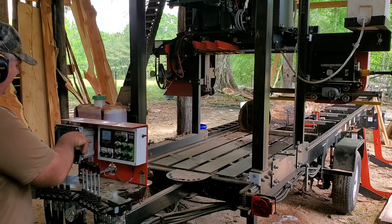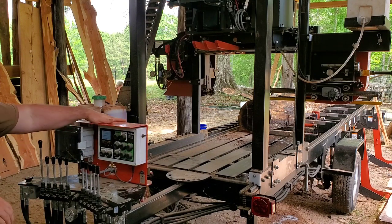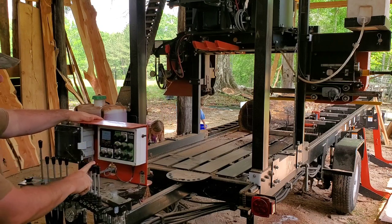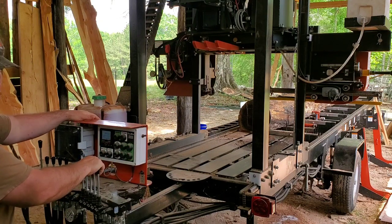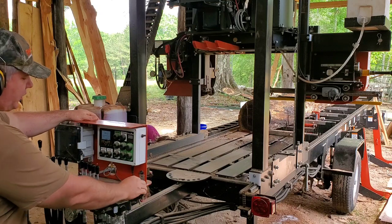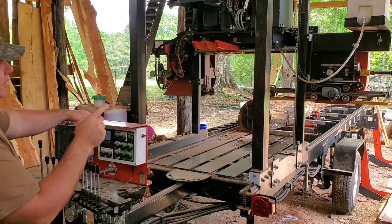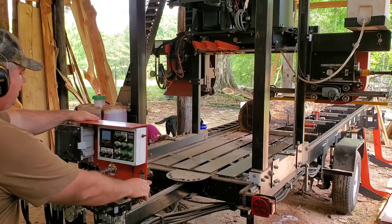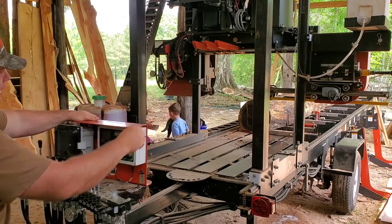Back to the features — a pro or con depending on how you look at it: this computer stays on even when the sawmill is off. If you leave it on and walk away from your mill for a week, you might drain your battery. Also, your guide roller can still be used when the sawmill is off — that's a neat function, because when you're changing a blade you don't have to crank the entire mill up. Just bring the guide roller all the way in, get your blade off, and go from there.